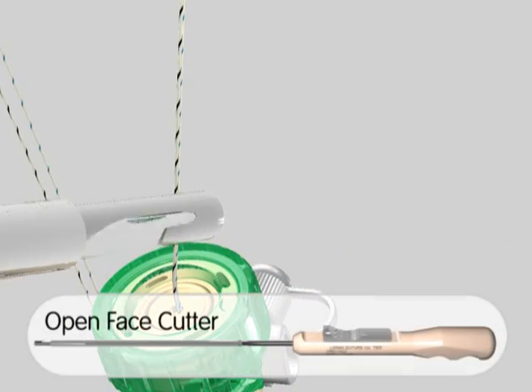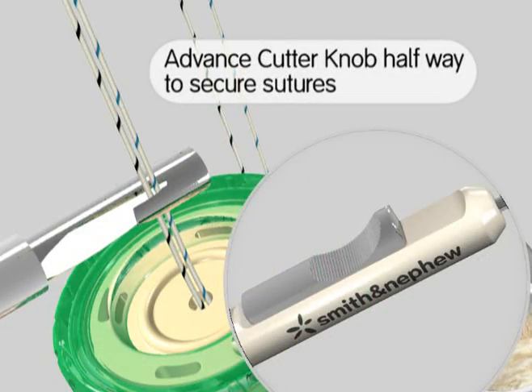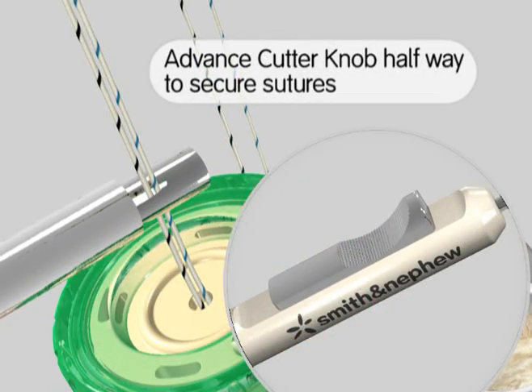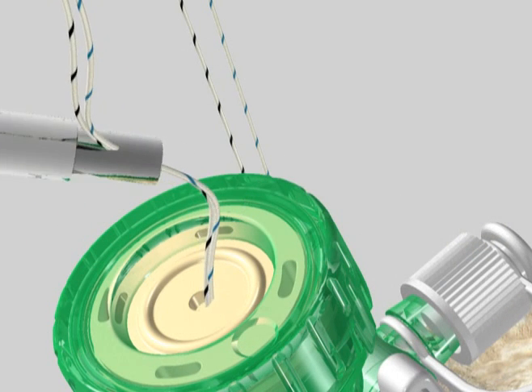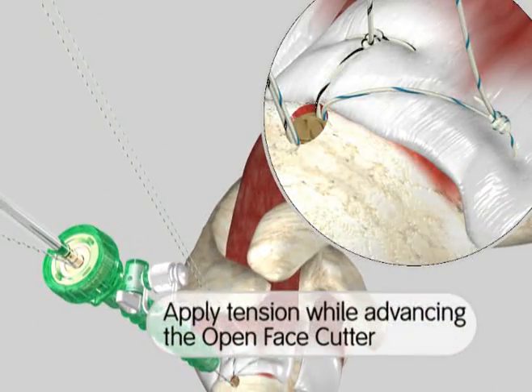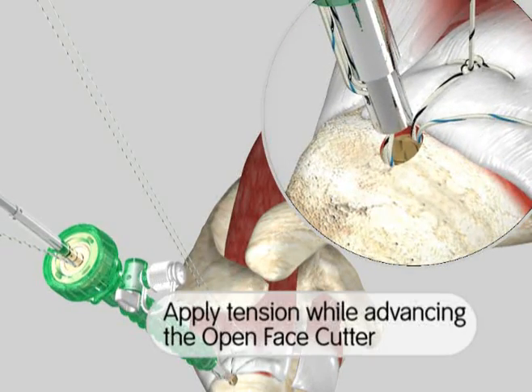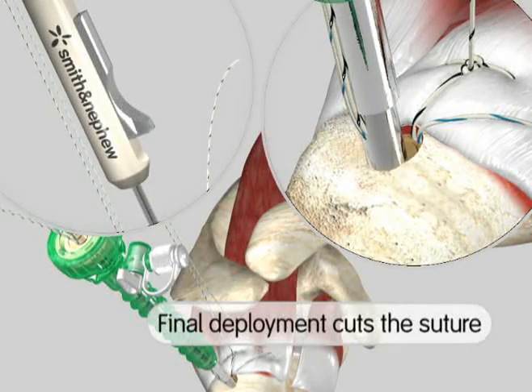Shown is the open-face suture cutter that can be loaded outside or inside the joint. Partial deployment of the device secures the suture within the cutter and the cutter is advanced into the joint. Final deployment of the device cuts the suture with a short tail.